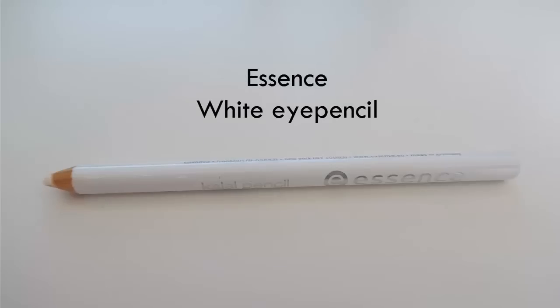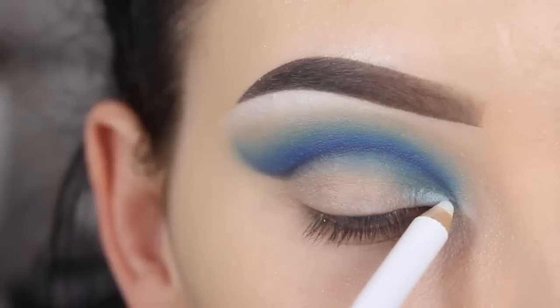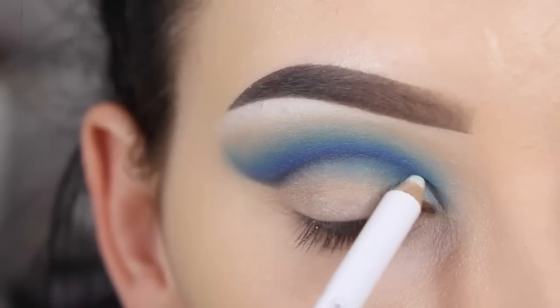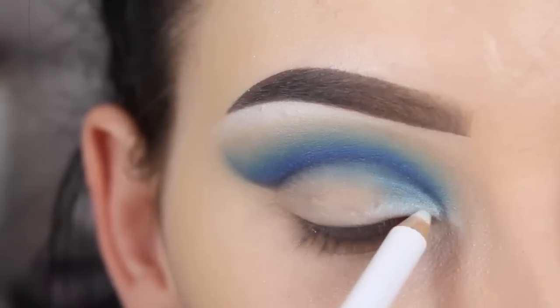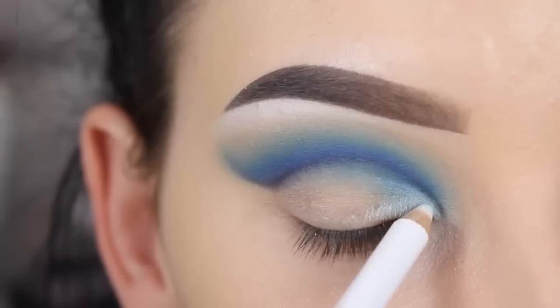Now to carve out my crease line I'm going to use the Essence White Eye Pencil. I'll apply this right underneath the line — this will make it look very sharp. I'll also apply this on my whole eyelids to use as a base for my next eyeshadows.